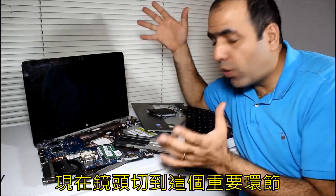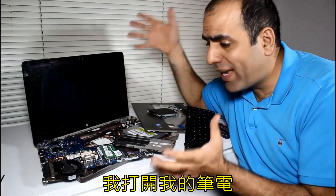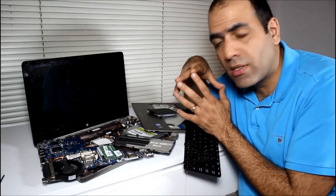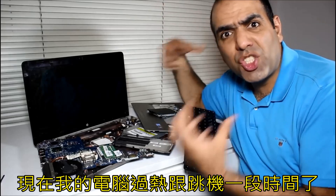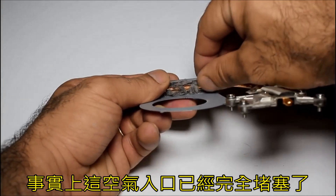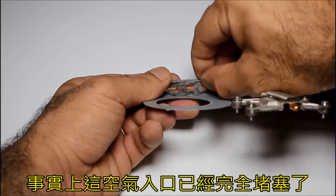Here I'm jumping forward to an important point and I'll jump back later. I have opened my laptop and the problem was something I totally ignored although the signs were obvious. My laptop has been overheating and shutting down for a while now and I blamed it on summer and global warming. In fact, the air channel was totally blocked with dust and lint.